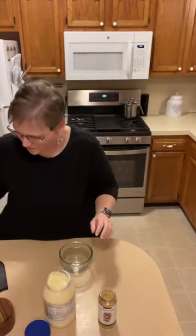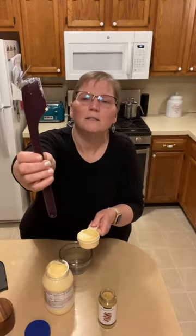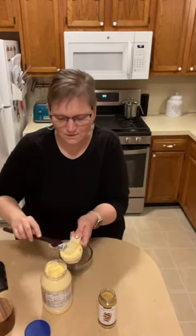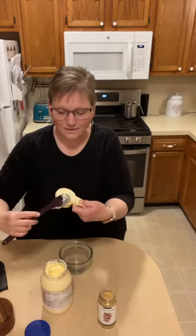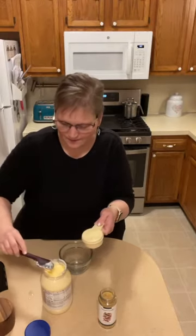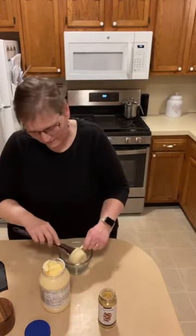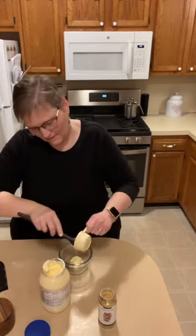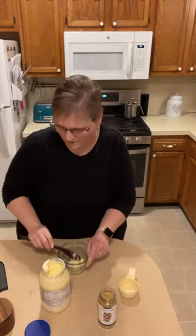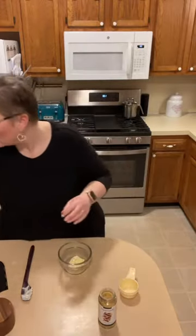I'm going to put a third of a cup of mayonnaise in. Here is our three-in-one spatula — it mixes, it scrapes, and it's got a little spoon on it, so that's the third thing. It's really great for getting something out of the bottom of a bowl, and I use it for stirring and stir-frying all the time.